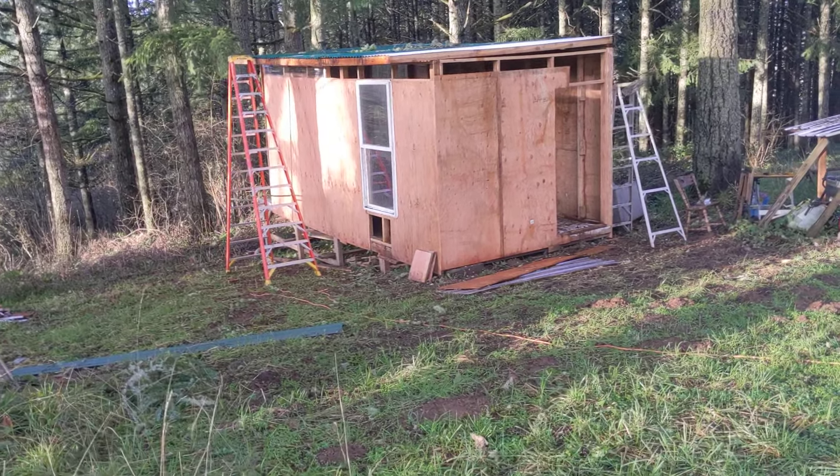Yeah, I plan on doing a full comprehensive video when this is completely done, just kind of going over everything that it took to build this and hopefully maybe inspiring you to pursue building. I have zero building experience so this has been fun — it's been really interesting and educational. Anyways, this is Ben with Wilderness Handyman signing off.